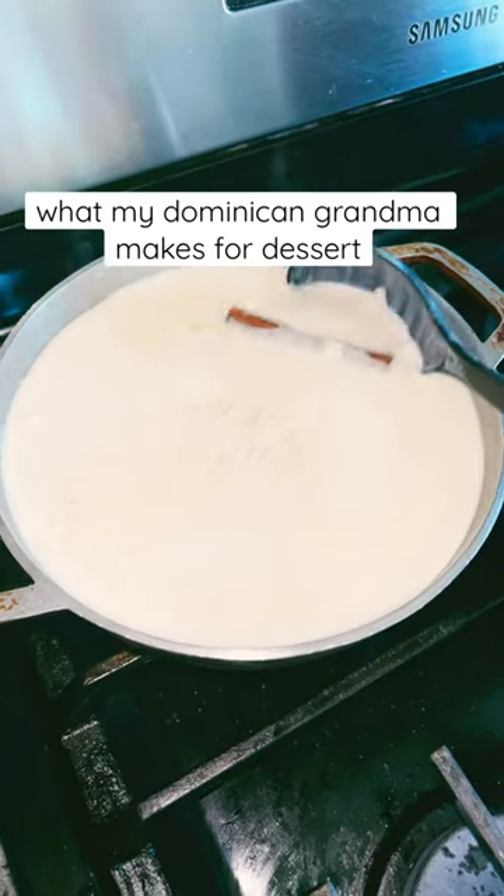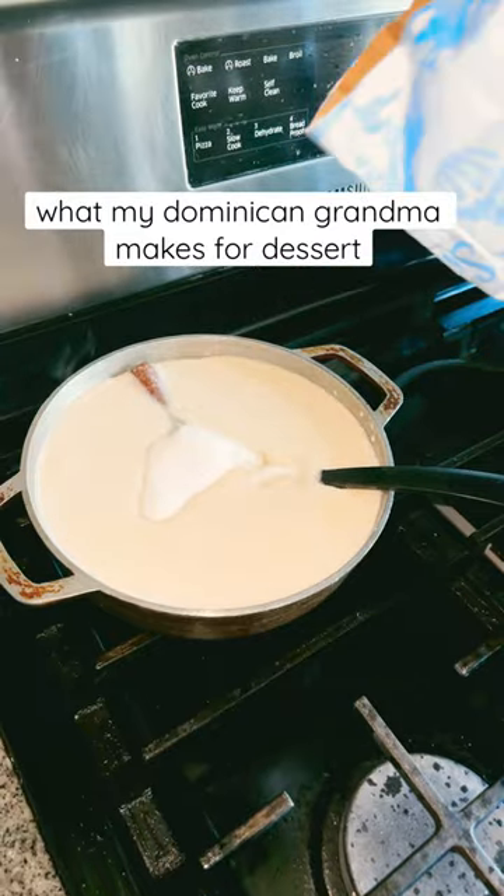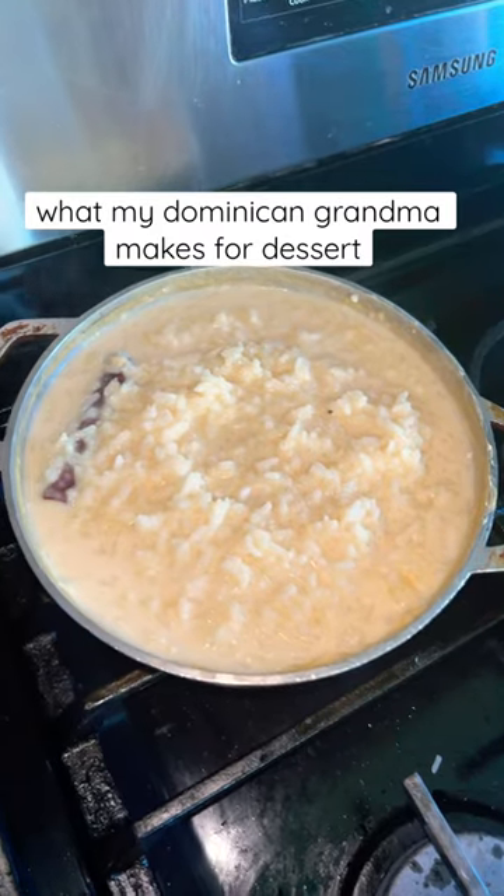Here's what we're making for dessert. We're making arroz con dulce. So you'll start with rice, sugar, coconut milk, cinnamon sticks, and condensed milk.